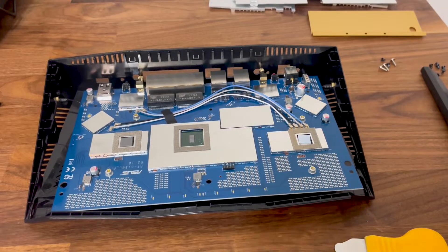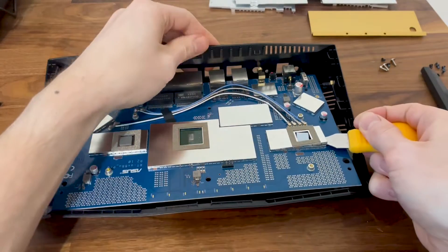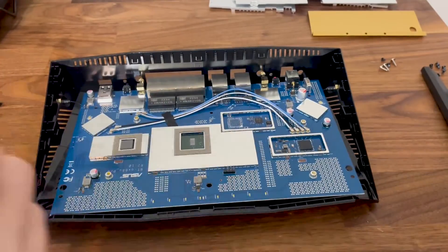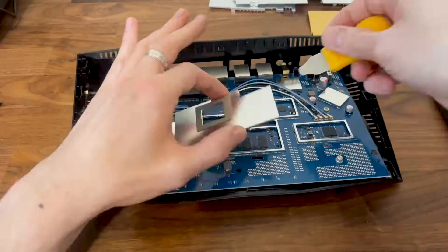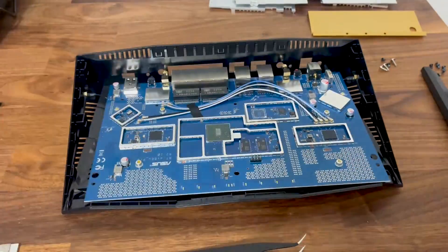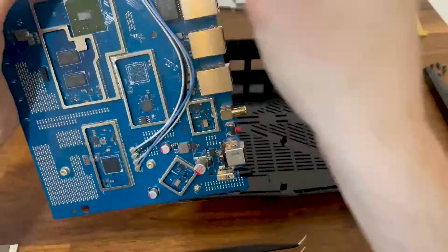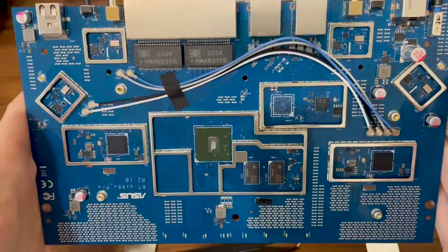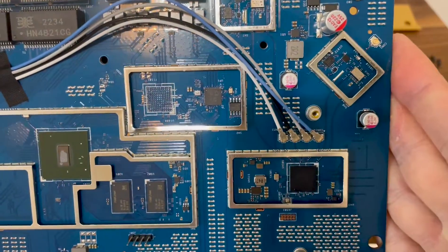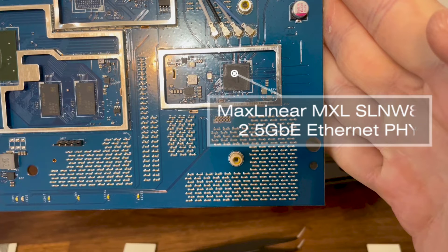The last thing that needs to be done is to take out the small aluminum covers, and the main components should be in full view. You can pause the video to see each one of them, but you can also check out the written review of the ASUS RT-AX88U Pro using the link in the description.